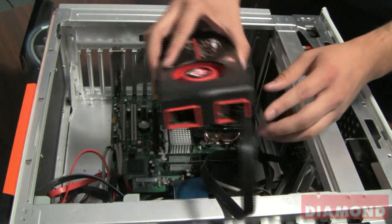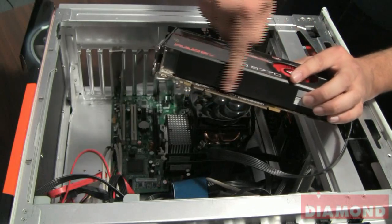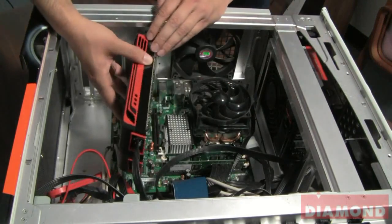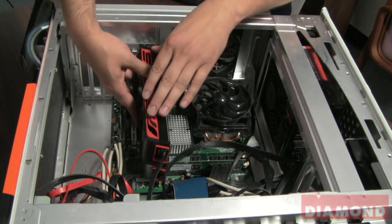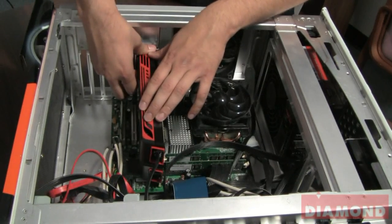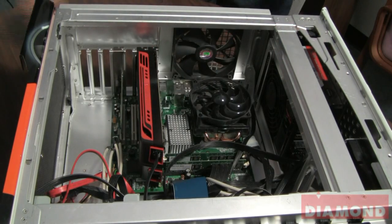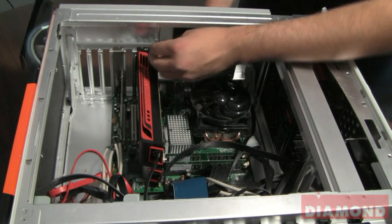Once you have it connected, go ahead and make sure that your PCI bus connectors line up with the PCI slot in your computer. Just give it a little bit of force until you hear it lock into position. Once you hear it lock, go ahead and take your securing screw you removed from before and just screw it back onto the bracket.